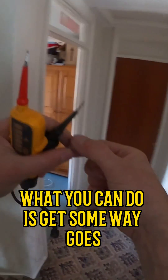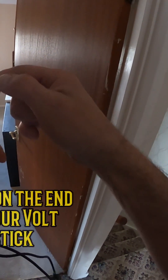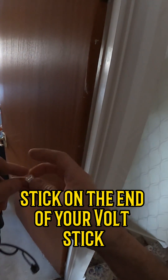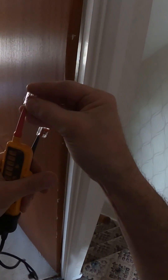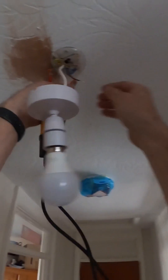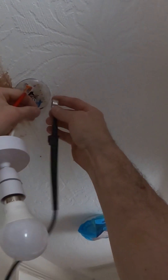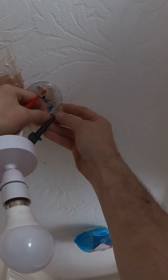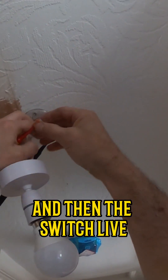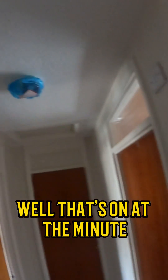What you can do is get some waygos, stick them on the end with your volt stick, then stick one end onto the live and then the switch live. And it goes to the light — well, that's on at the minute.